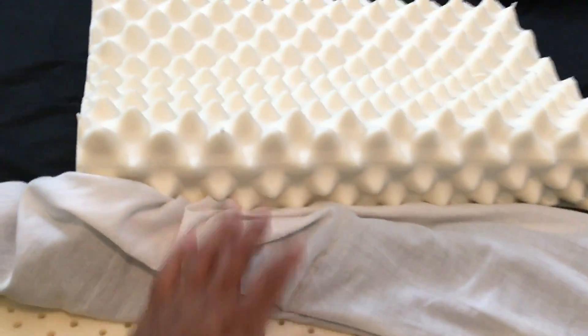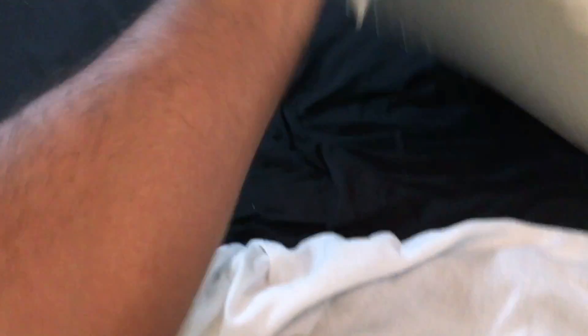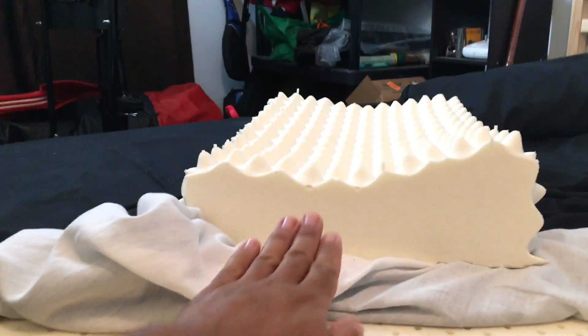First I'm going to start with the pillow itself. I opted for the one with the little spikes. It has sort of a shape like that.